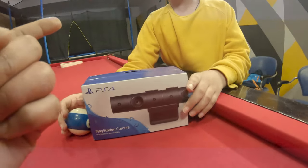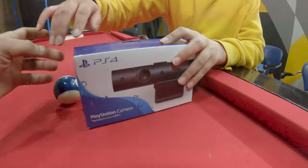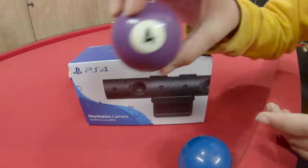Okay, what you are going to do first — you are just going to remove these things. Yeah, yeah, okay, I'll remove it. Do it. Oh okay, see, this is a PS4 camera.